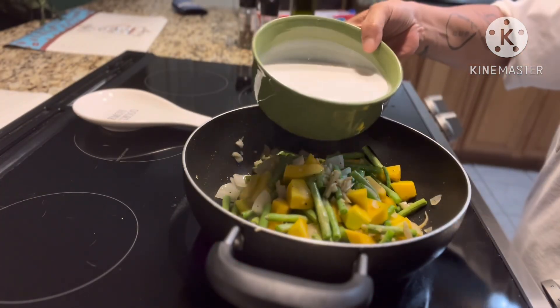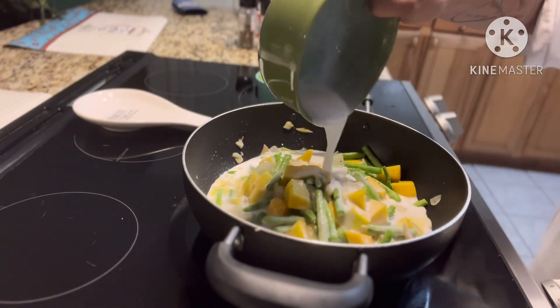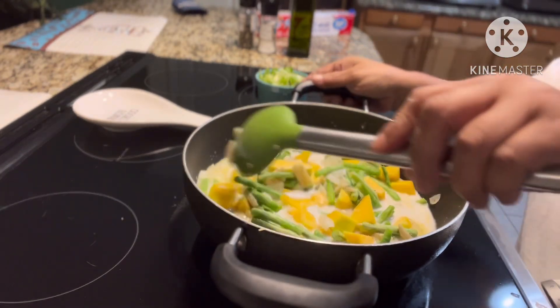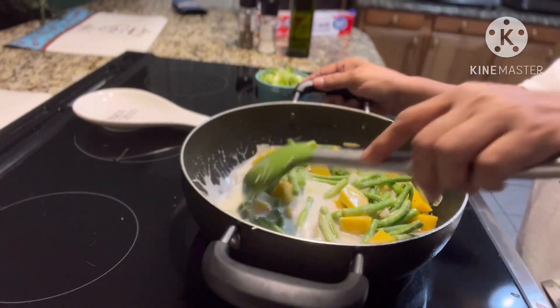Now I'm going to add the coconut milk. I bought the coconut milk from the can — this is a lot easier. Then we just mix it up again.